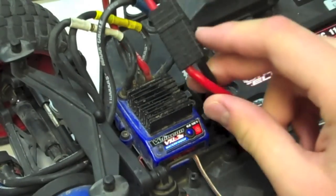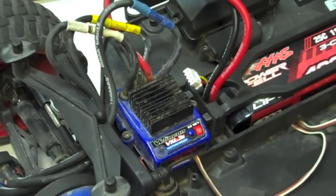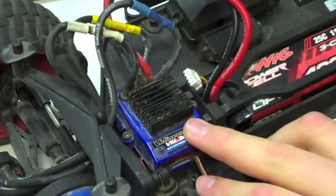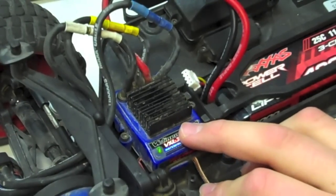First thing you want to do, go ahead and plug in a fully charged battery to your ESC. Turn on your transmitter. Once you turn on your transmitter, go ahead and make sure the ESC is off. From the ESC being off, go ahead and hold it down, and you're going to wait until it blinks red twice.